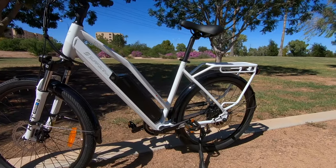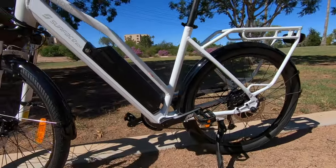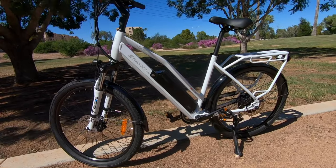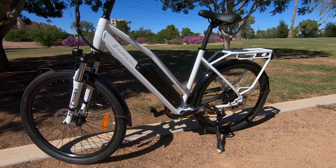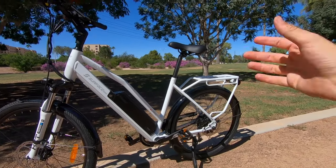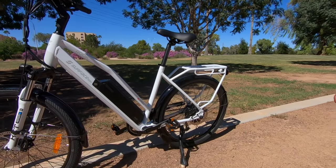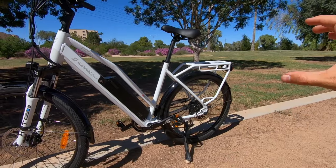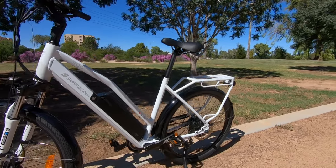They've made some changes to the geometry to get a lower standover height — I measured it at 18 inches. Makes this bike very approachable, and it's adjustable for different rider heights. The seat post is a bit shorter than it used to be — it was 300 millimeters, now it's 270 millimeters. As a tall rider at six foot three, I was a little bummed by that, but for most riders that's not going to matter.